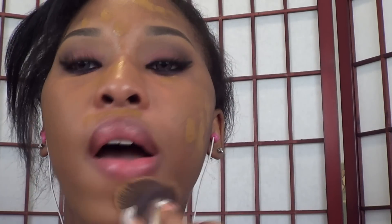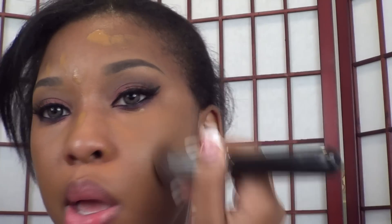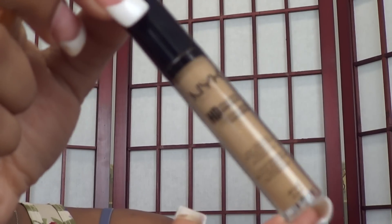Using your foundation brush, you're going to use stippling or patting motions at first to blend in the foundation, and then you're going to start to buff the foundation into your skin using circular motions. You're going to blend, blend, blend away until your foundation is flawless. This might take a while, so keep blending until it's worked into your skin flawlessly.